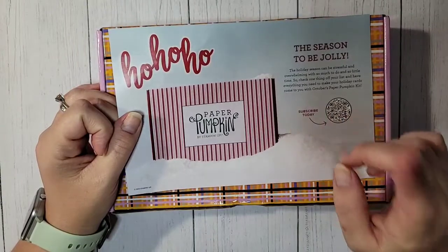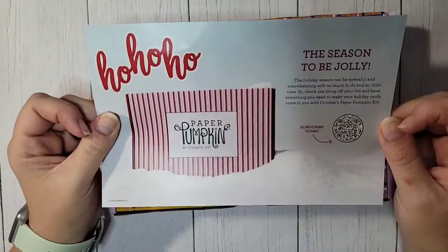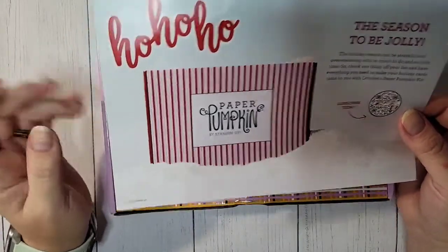If you want October's Paper Pumpkin, make sure that you subscribe by October 10th. It's going to be Christmas themed, it's going to be adorable, and it's going to come in this adorable box. So if you want October's Paper Pumpkin, make sure you subscribe.